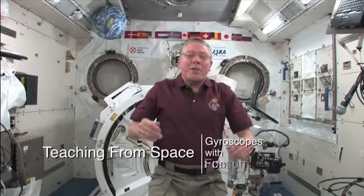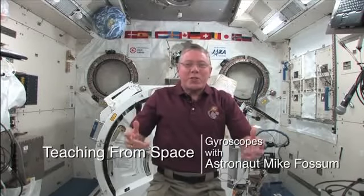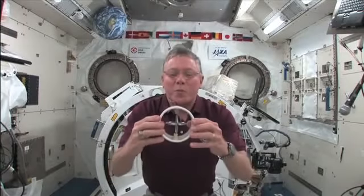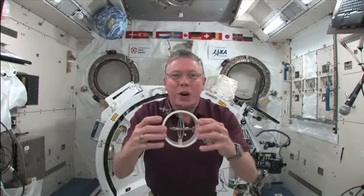Today we're going to talk some about how the Space Station and other spacecraft manage to maintain their attitude in space. We can demonstrate some of these principles of a gyroscope in space, or what these control gyros do.